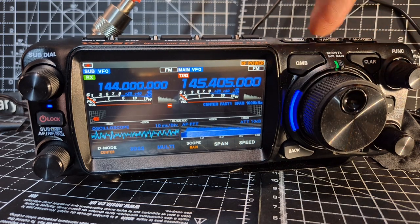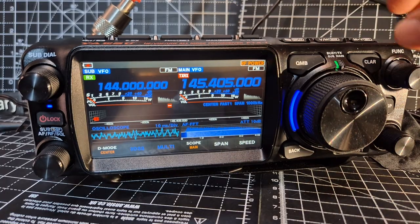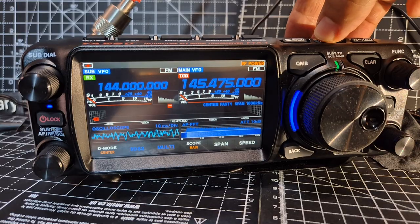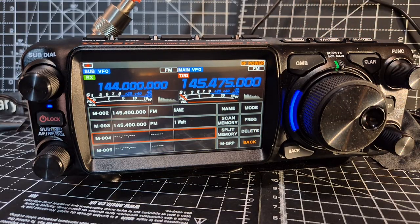Let's go to VFO by pressing the VM button. At 145 — change the frequency to that. Then press and hold VM, turn to go to the channel you want to save it to.